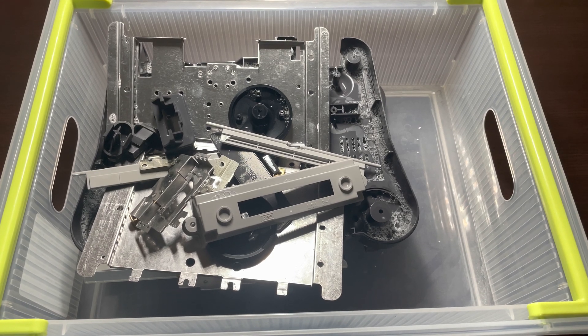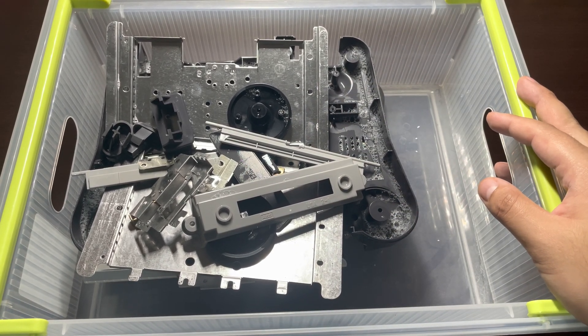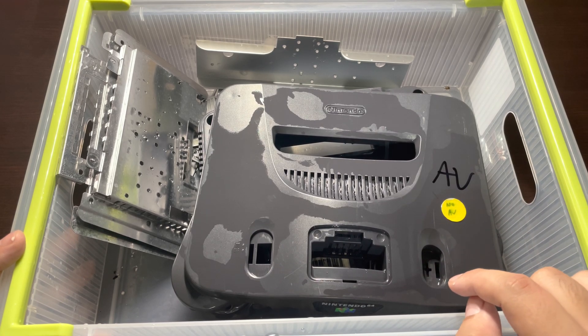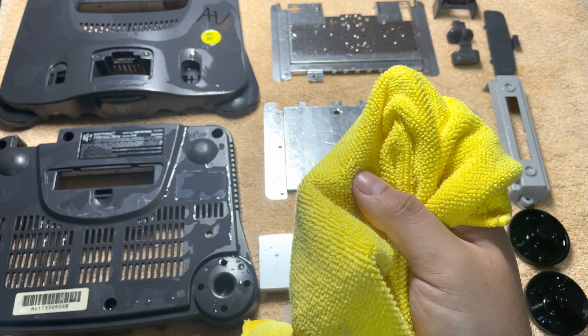What I like to do next is put all my components in a separate container so I can go ahead and rinse them out under regular water. Now that everything is rinsed, I will move them to a place so they can dry out. I like to place everything on a towel, but I also use a microfiber cloth to help speed up the process.